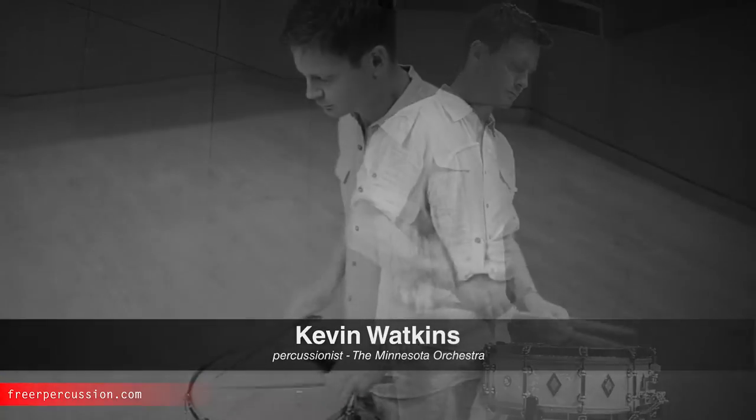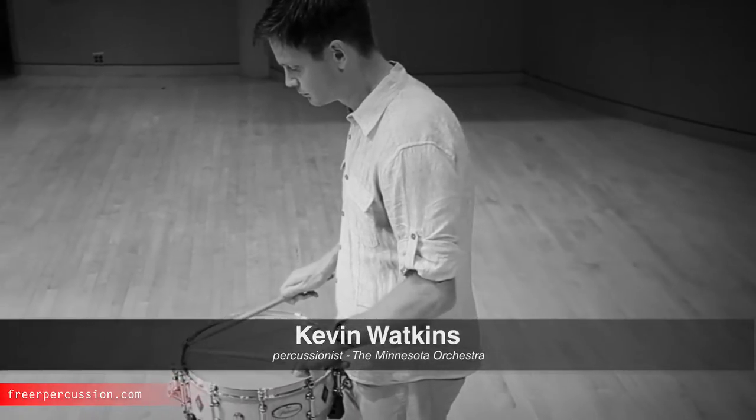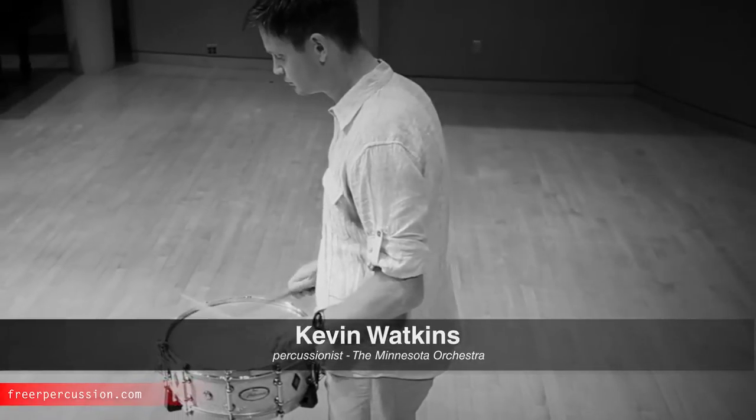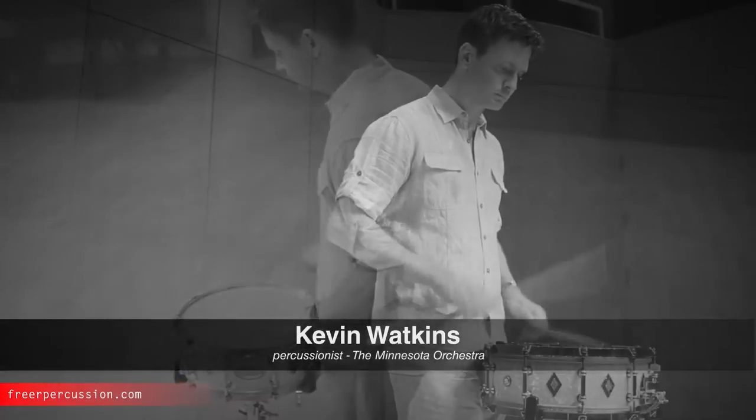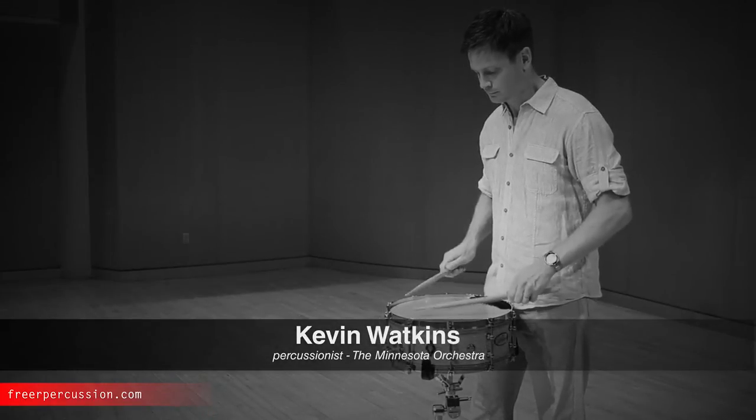The freer percussion medium orchestral sticks are the perfect thing for most etudes that require this kind of wide range. The bead size is just in between the light orchestral and the general, so it's easy to get clarity, but still has enough bounce for loud rolls. Plus, they're made of hornwood, which gives them a little more weight than hickory.